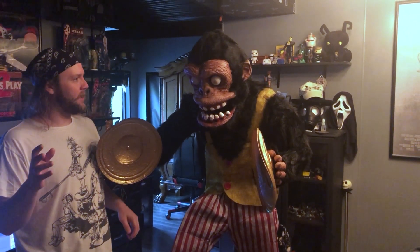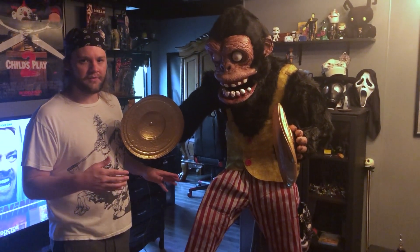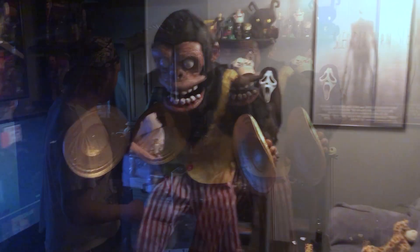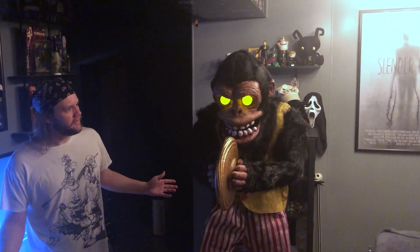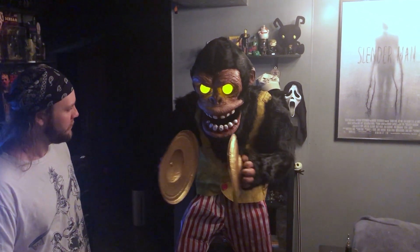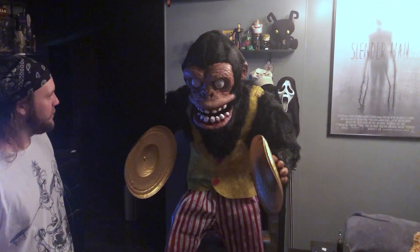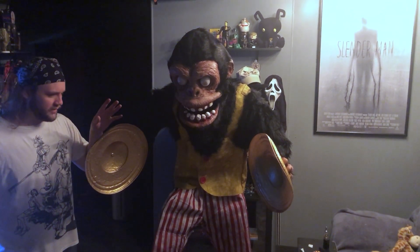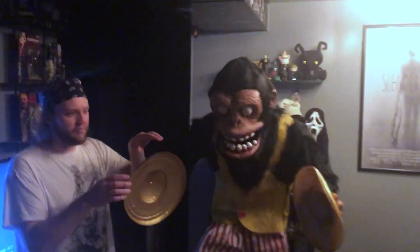Hey everyone, welcome back. I just got done completing Monty and getting him all set out of the box with the help of my dad. We're going to show you his demo real quick and show you how he works with the lights on, and then I'm going to show him under a black light. So much better — no clunking from the mouth, speaker works. Thankfully everything is working: the sensor works, the voice box works, and the jaw is not clunking anymore. The only issues are that both symbols came warped this time.